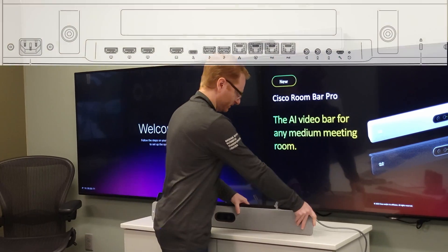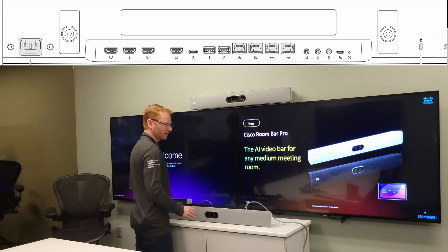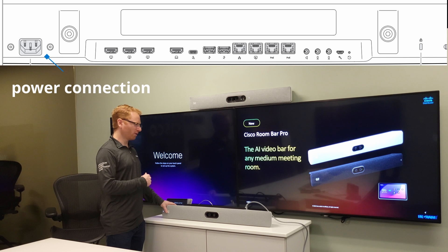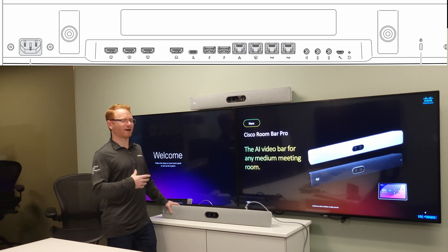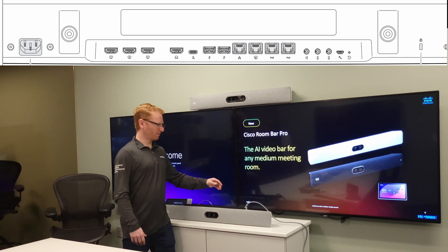Let me flip this back so the Cisco logo is in the right orientation for being underneath the display. This unit has a physical power connector going right into the unit — it's a C13 connector, so just a standard power cord. The advantage there is you don't have that big power brick anymore that you have to zip tie and secure behind the display; it's just a straight power cable going directly into the back of the unit.